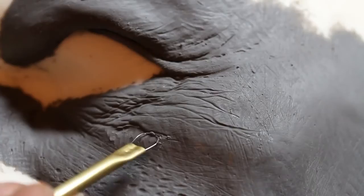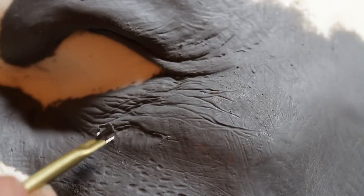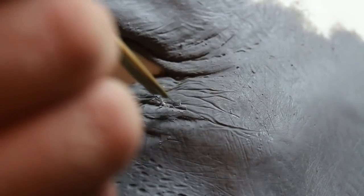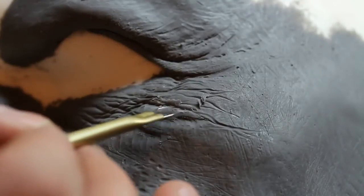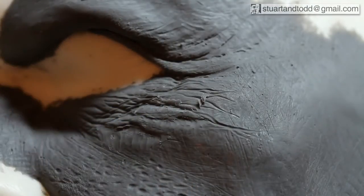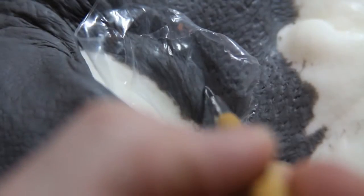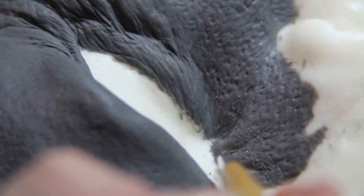The other end of that acupuncture needle tool is a sort of a point, so I can do two different kinds of things with the same tool. I buy acupuncture needles online in packs of around a hundred — I got the smallest I could find and bent one into a loop and the other into a point. Working on the inside of the eye bags, I draw in some lines with another loop tool through a piece of plastic — putting plastic on reduces the sharpness of the line, giving a much more natural rounded effect.